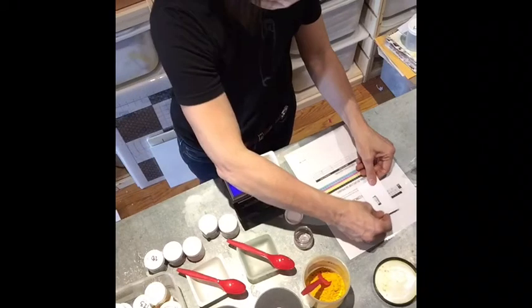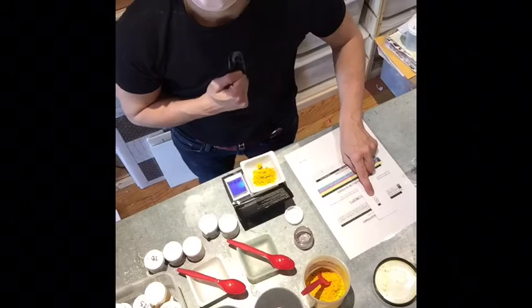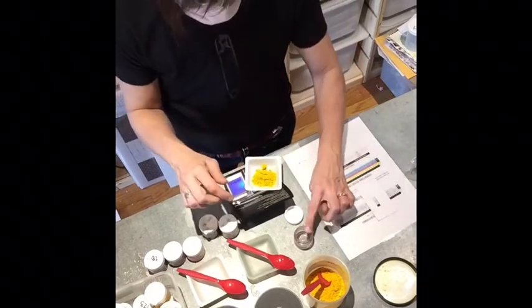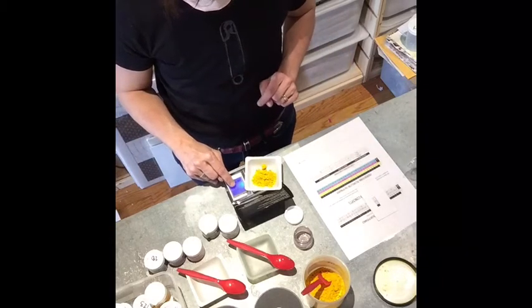You can also see that I have created a window that I place over the dye mixing recipes so that I can only see the recipe that I am mixing. I move this from one color to the next throughout the process.